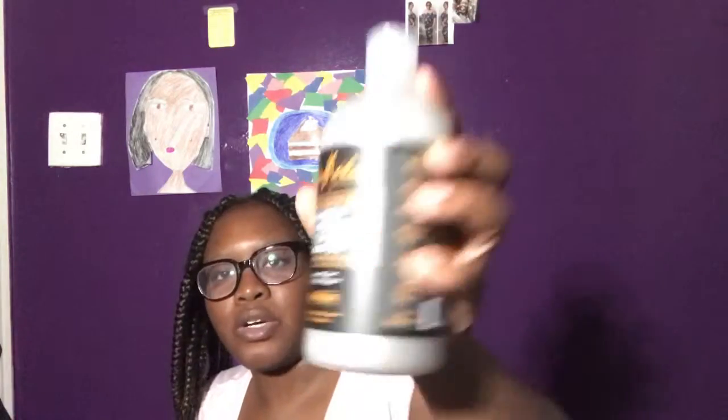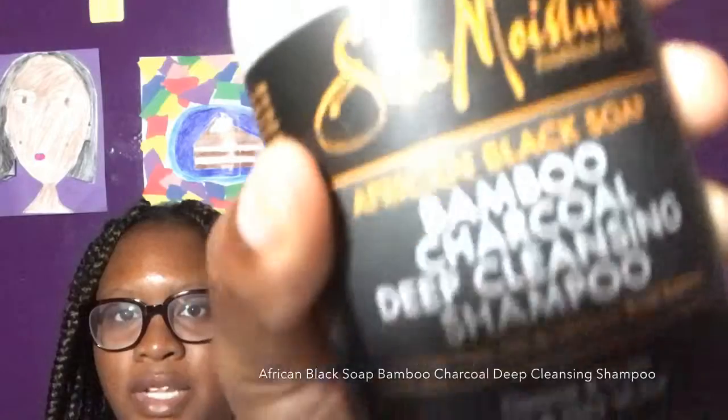Also from the African Black Soap Bamboo Charcoal line, we got the deep cleansing shampoo with tea tree oil and willow bark extract. This is designed to remove excess oil and product buildup and to soothe your scalp. It's a full-size bottle.